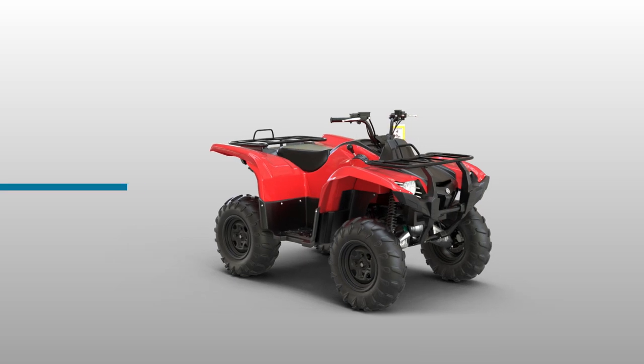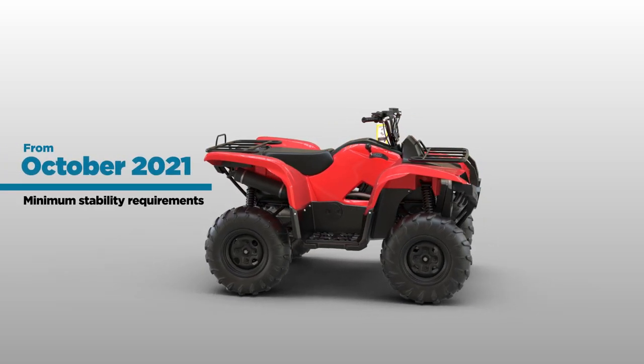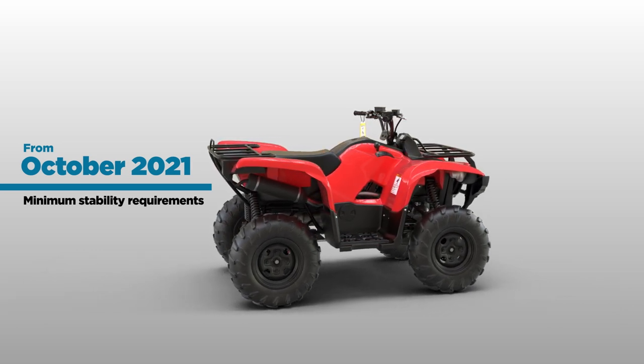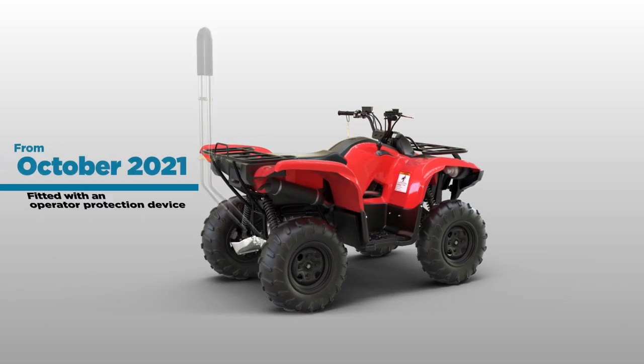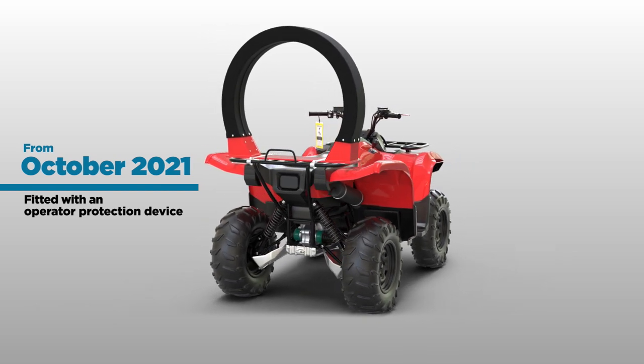In addition, from October 11, 2021, new and second-hand imported utility quad bikes must meet minimum stability requirements and be fitted with a quad bar, ATV lifeguard, or a device ensuring similar protection.